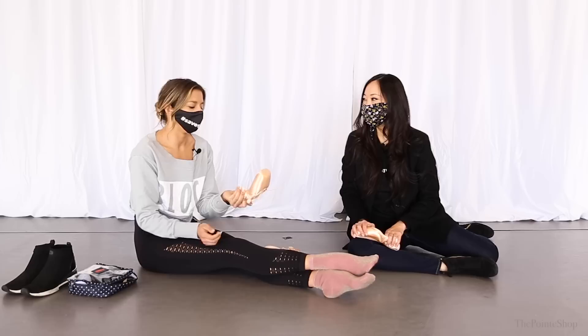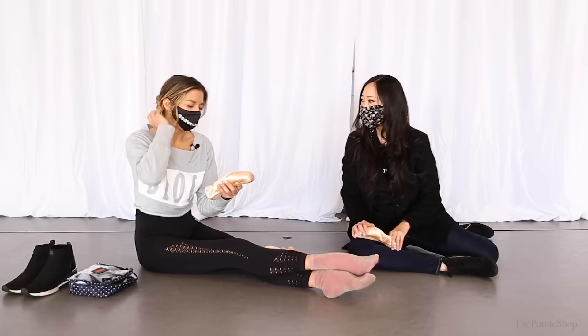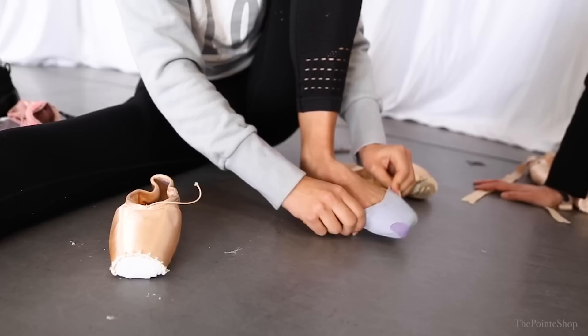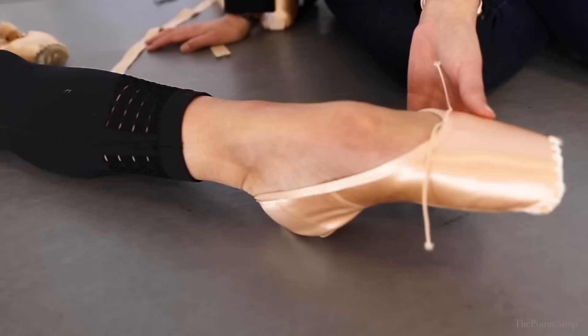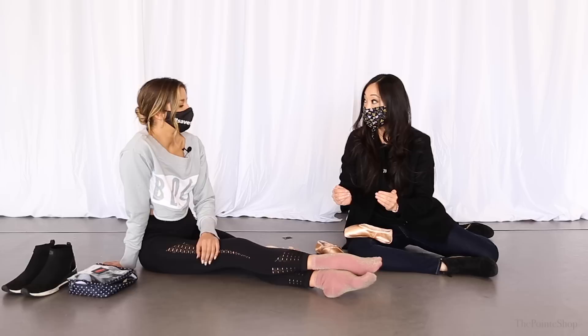That would happen with almost every pointe shoe Sasha was wearing before she discovered the Bloch Euro Stretch. Back when she was dancing at Dutch National, they had these lying around and she put them on and it was perfect — her feet looked great, it bends exactly where she wants, the shoe feels like a slipper. The stretch satin is like a miracle: it has elastic inside and when you point your foot it naturally shrinks in the arch and gets smaller with your feet. It really moves with you.